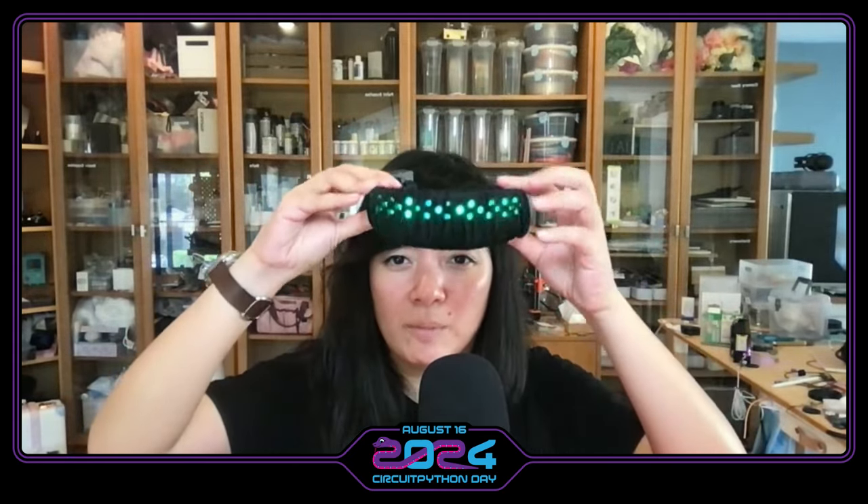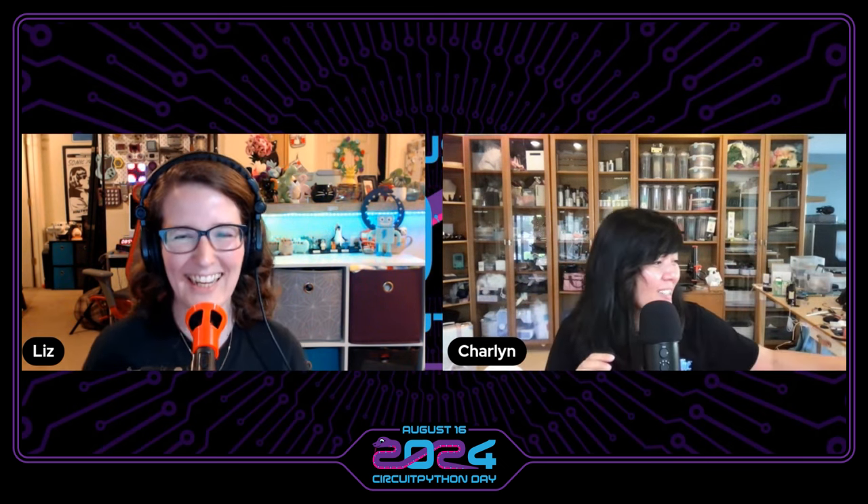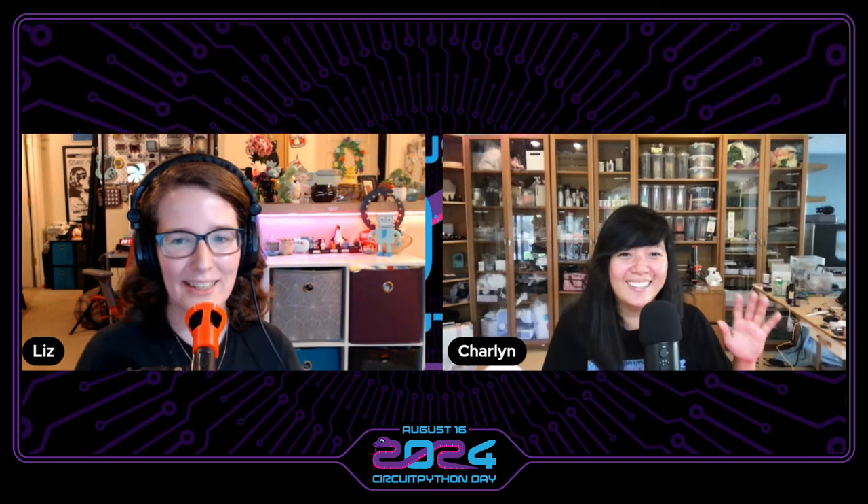There are so many ways to diffuse NeoPixels — it's always cool to see it in real life with a different diffusion material. One of the fun challenges for me is how do you make it so that the LEDs are almost like a surprise — the thing still looks great when it's off, but when you turn it on it's like, oh my God, it's upgraded. I actually made this for a concert.